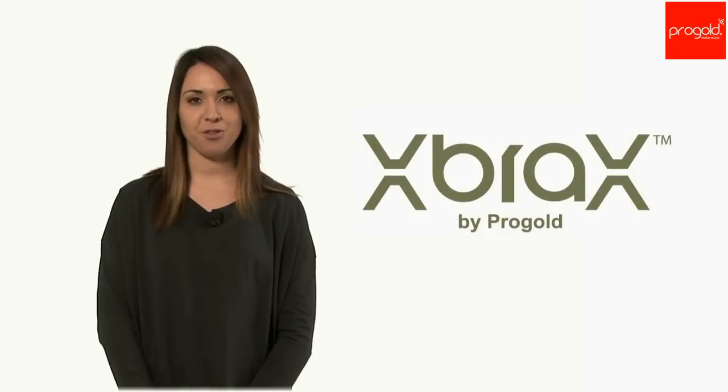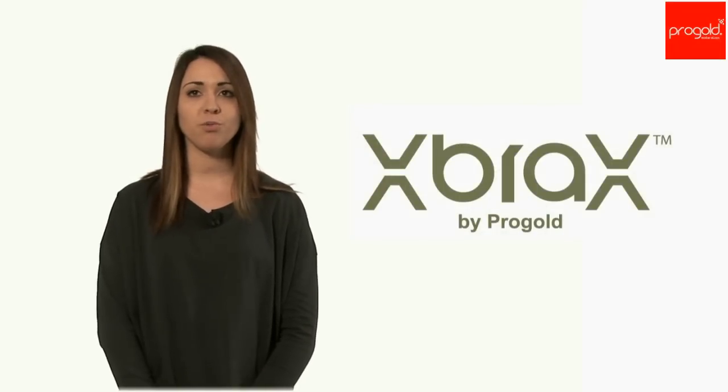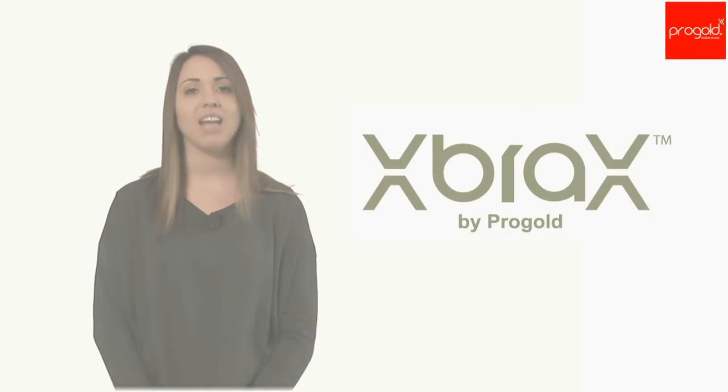For further information on the range and Progold solder brazing paste characteristics and for online shopping, go to X-Prox dot com.